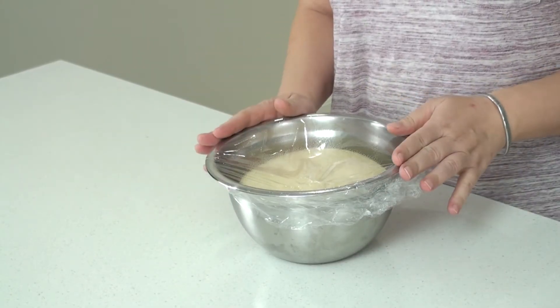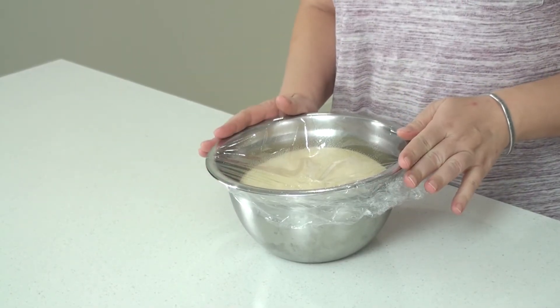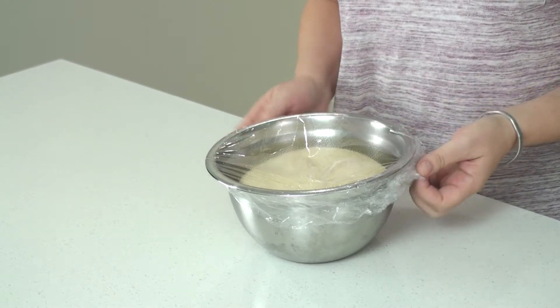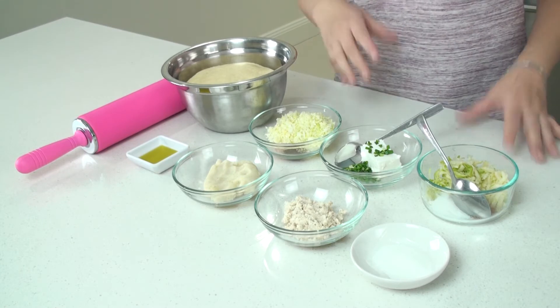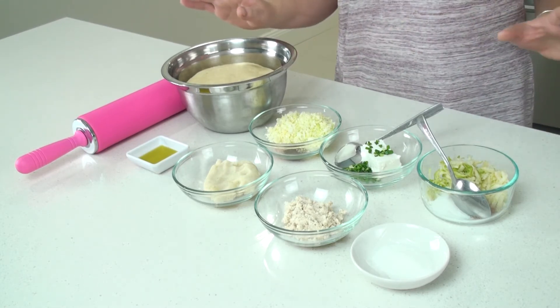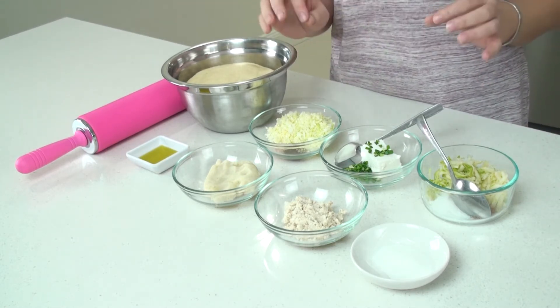After 1 hour my dough doubled in size, so now I'm going to make the tortillas. Here I have 6 of the classic fillings for tortillas, but of course the sky is the limit for how many things you can fill a tortilla with.